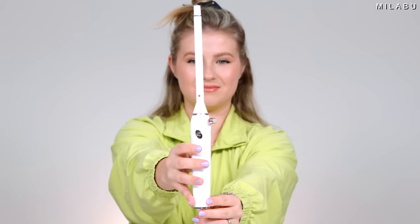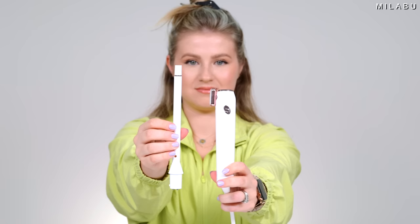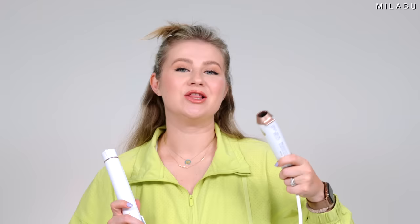You're probably wondering: is the new T3 curling iron interchangeable with the older base or the older barrels? Unfortunately, they're not. We tried the new barrels with the old base, the new base with the old barrels and vice versa, and nothing worked.